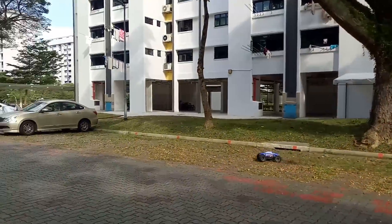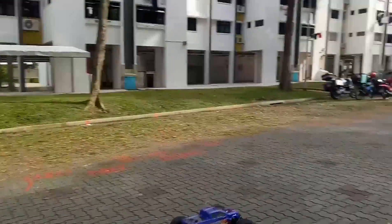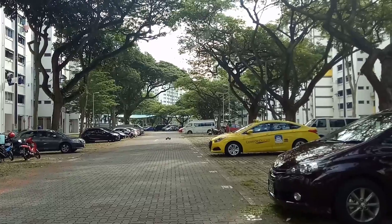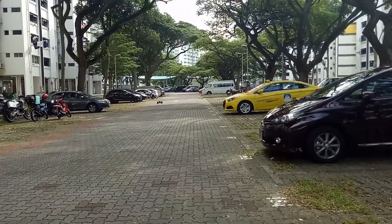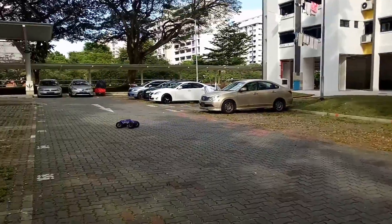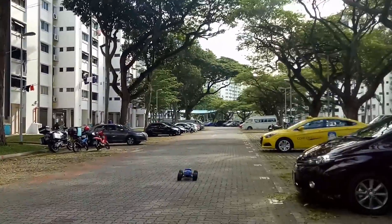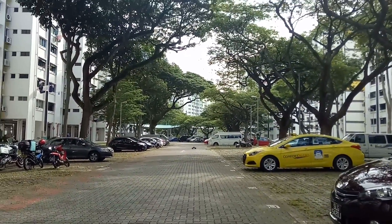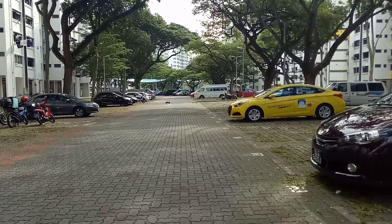So overall guys, 6S on this motor is much better than the stock motor. Stock motor — nah. This guy can keep the power down and the speed.